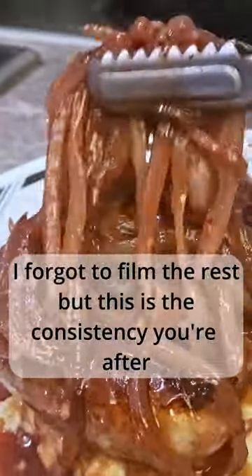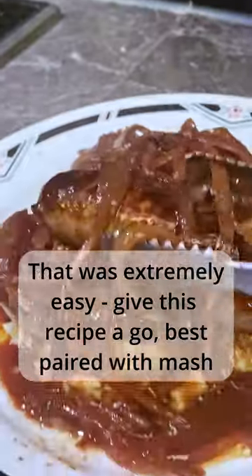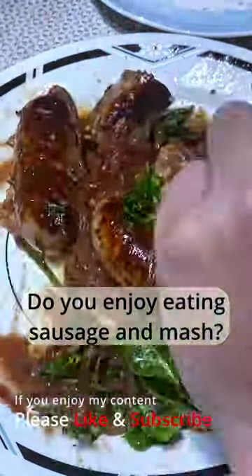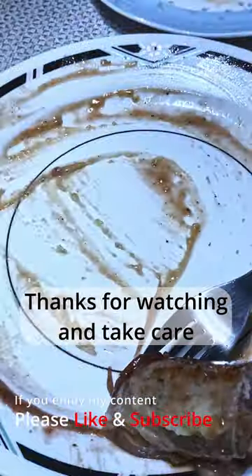That was extremely easy — give this recipe a go. Best paired with mash. Time for me to dive in. Do you enjoy eating sausage and mash? Let me know. Thanks for watching and take care.